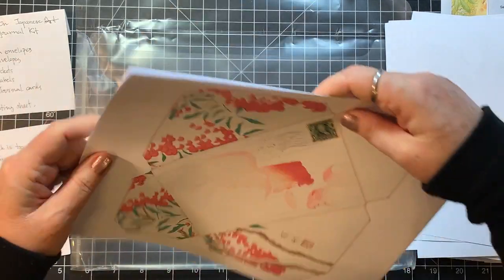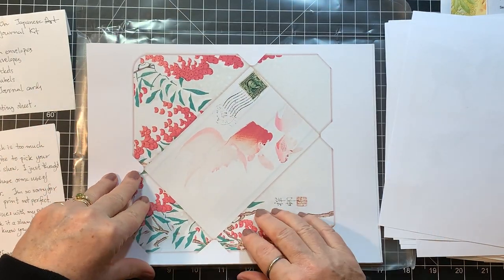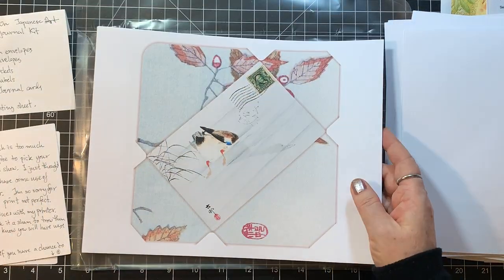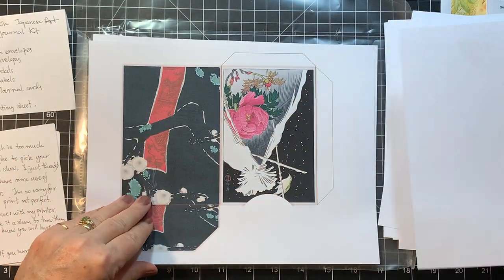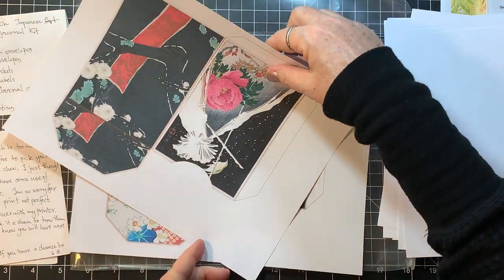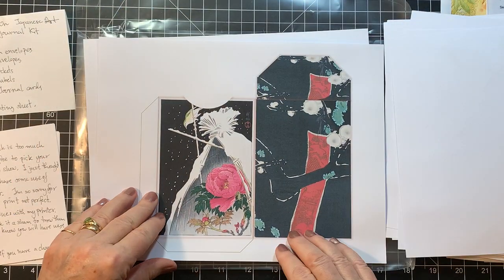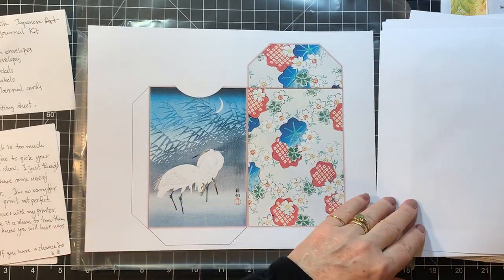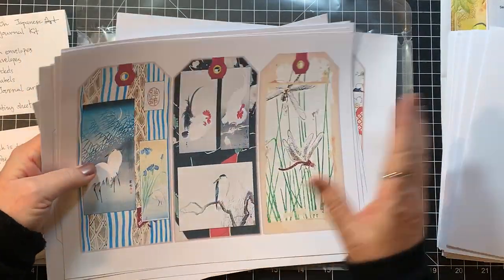There might have been a couple of pages where her print heads on her printer needed cleaning, but not much. We can definitely work with these. Love that one too — oh my gosh, Tuke, so beautiful.